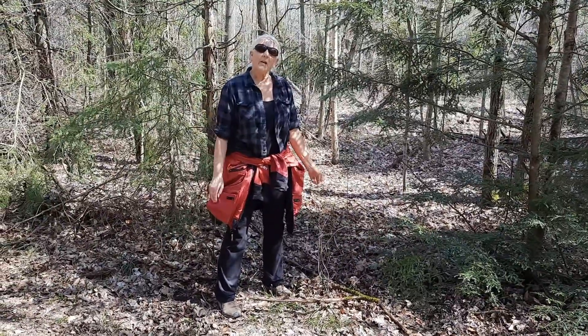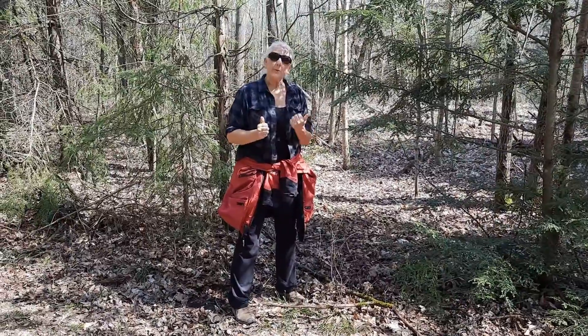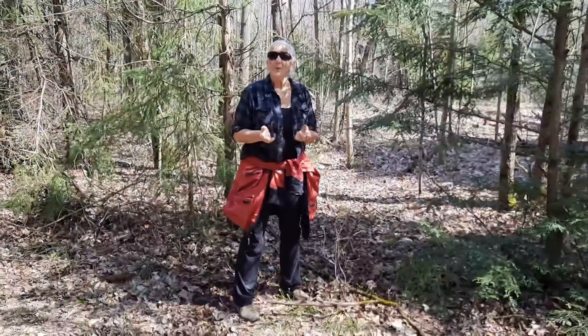Hi, Karen from EdibleWildFood.com here. Today's video is going to be Hemlock, Spruce, or Fir — how do you know? Stay tuned.